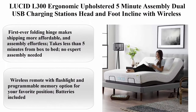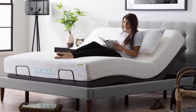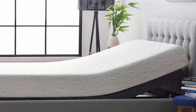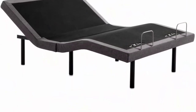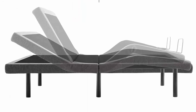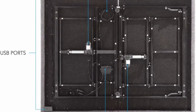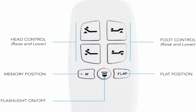Number 4: Lucid L300 Ergonomic Upholstered Adjustable Bed Base with 5-Minute Assembly, Dual USB Charging Stations, Head and Foot incline, and Wireless Remote Control. Queen size, Charcoal, polyester and alloy steel. The first-ever folding hinge makes shipping more affordable and assembly effortless — takes less than five minutes from box to bed, no expert assembly needed. Independent head incline 0–60 degrees, foot incline 0–45 degrees.